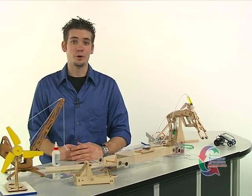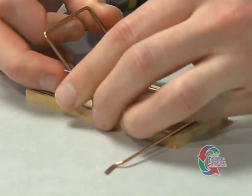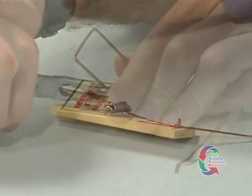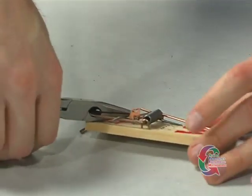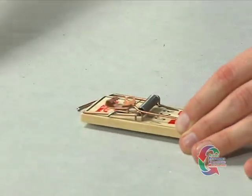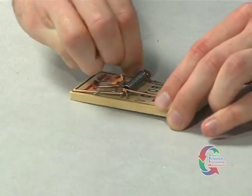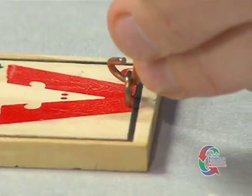Next up is the lever arm. Using a pair of needle-nose pliers or a wire cutter, cut the snapper arm at the corner on the side where the mousetrap's spring is pushing against the snapper's arm. Remove the mousetrap's locking bar and save it for the next step.